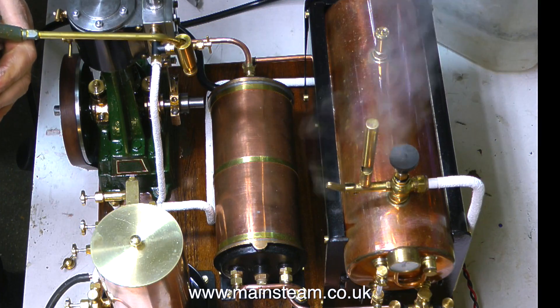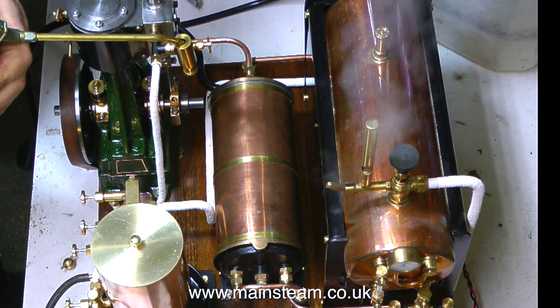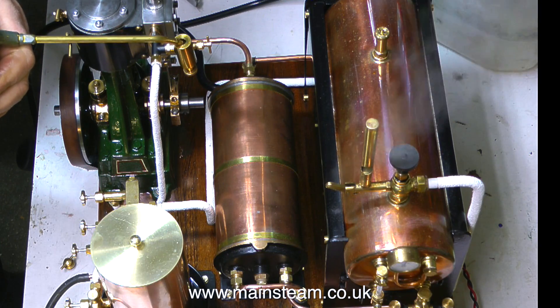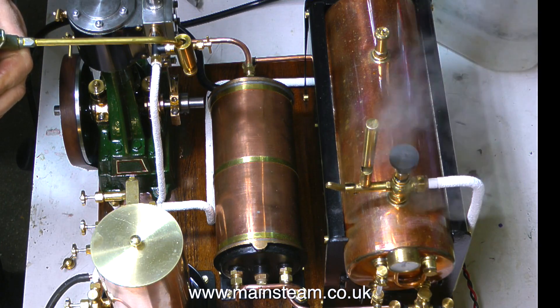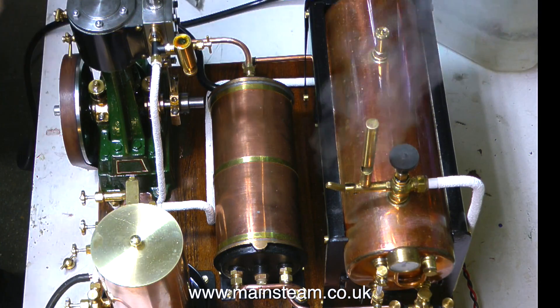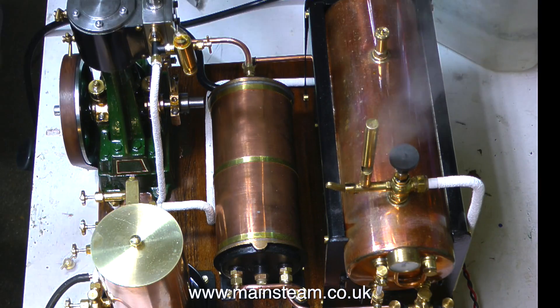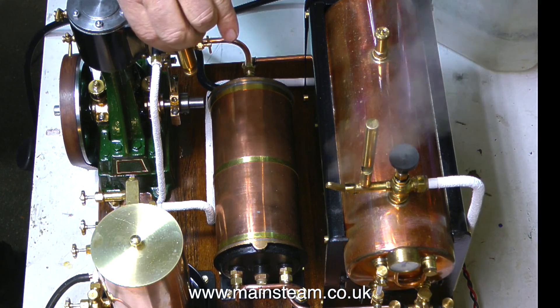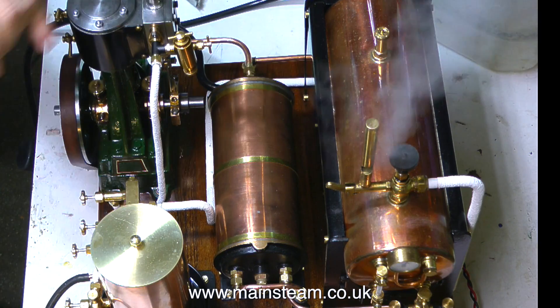The 504 boiler is blowing off now, as if it's impatiently waiting for the opening of the steam valve. Talking about opening of steam valves, this whistle valve is very leaky — I think I might change it, or maybe just reseat the ball inside the valve. It's a very strange thing that whenever I refit the cap to a displacement lubricator when the camera's running, it never goes well the first time.